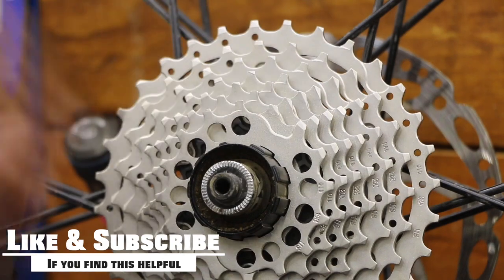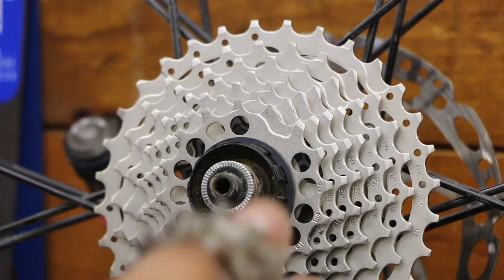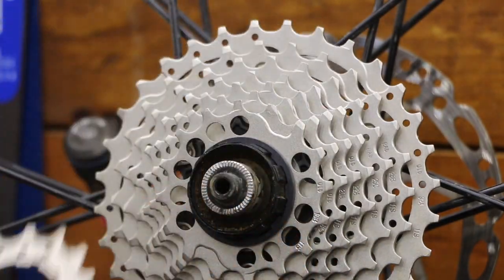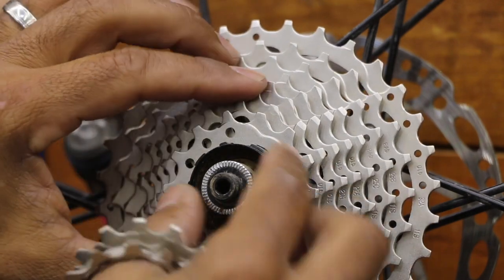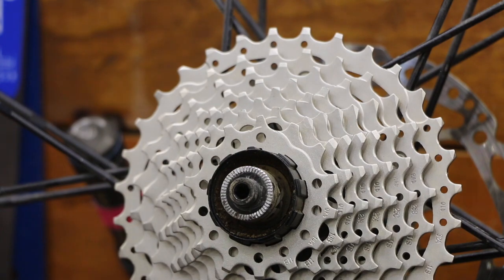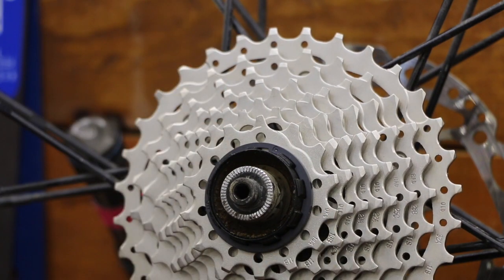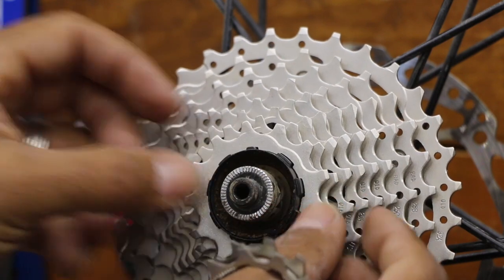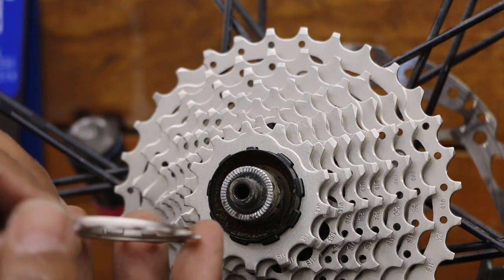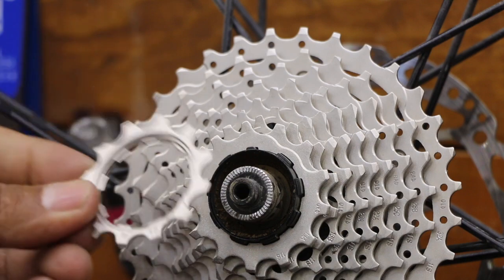No built-in spacers on this next gear, so I'll throw a loose spacer on and just continue. I'm holding the gears on my thumb keeping them all in order. I try to keep my identifying spline at the top in a 12 o'clock position. Then another loose spacer here. This next one has a built-in spacer — you can see the thickness right there — so no loose plastic spacer needed. Just find your notch.